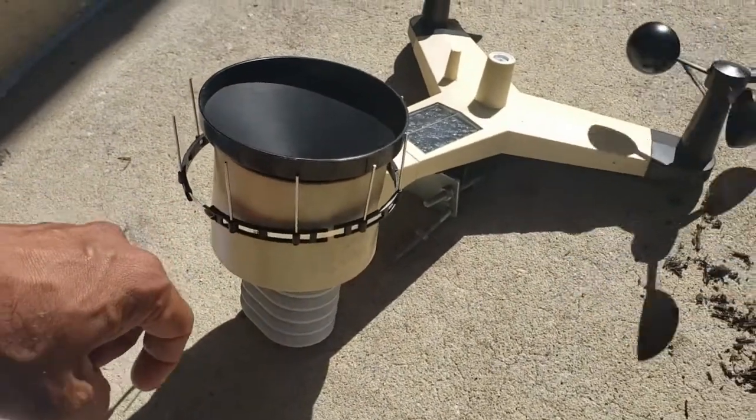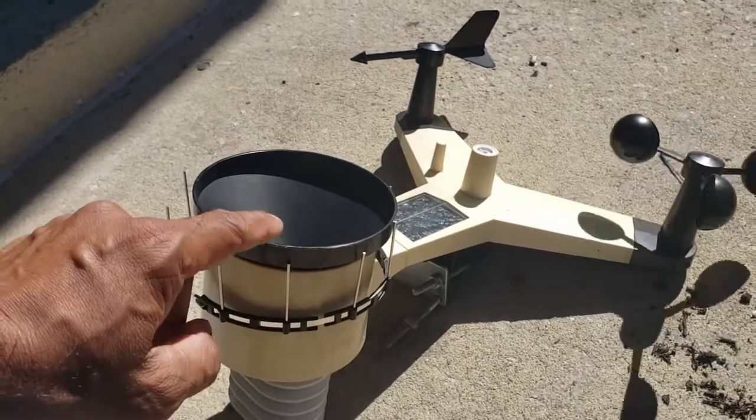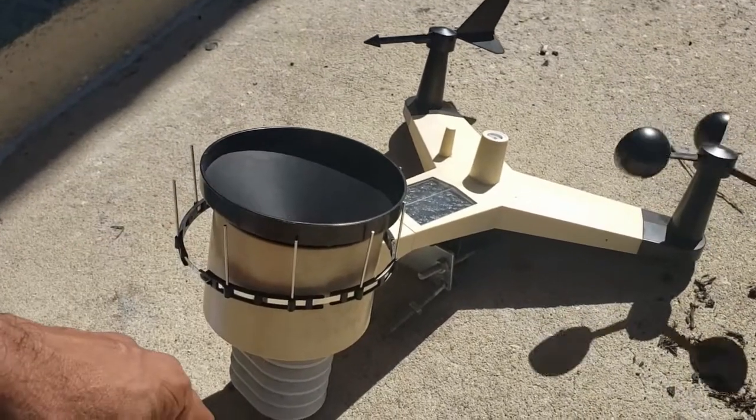And that's it — that's all to service this unit. Just give it a general wiping, change the batteries, and clean inside here. Any questions, let me know.